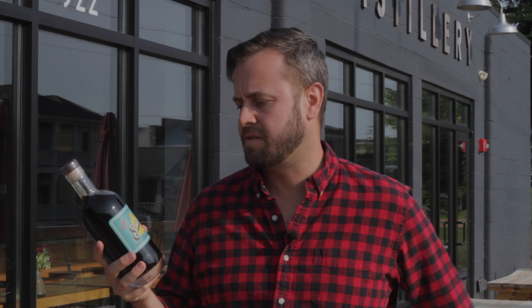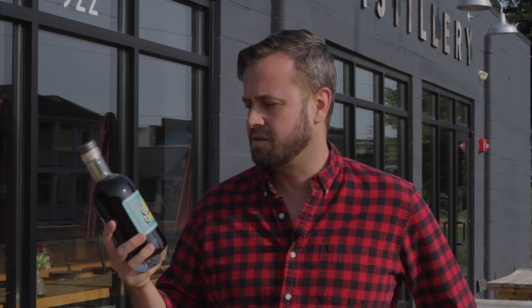We put the coffee in a barrel with the vodka and let that infuse for a couple of weeks. Then we take more coffee and make a reduction with cane sugar and a bunch of bourbon vanilla beans, blend those two things together, filter it, and this magical elixir comes out the other side.